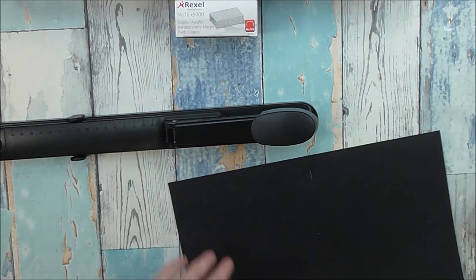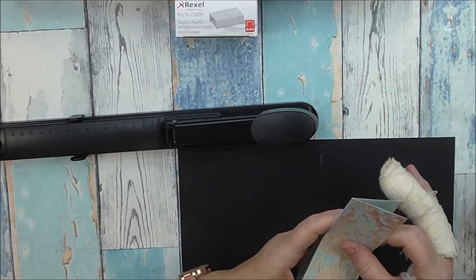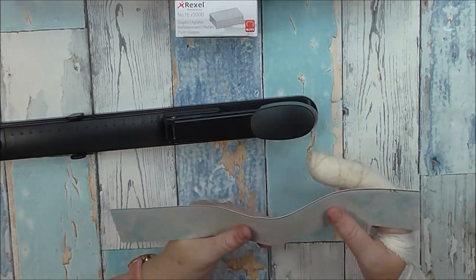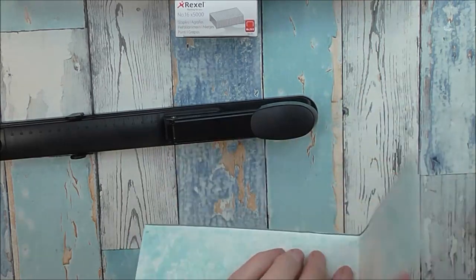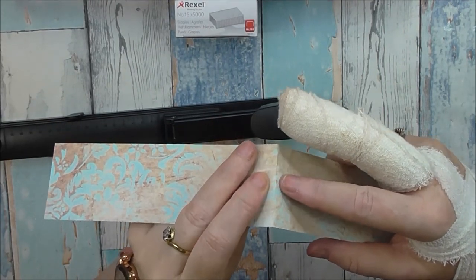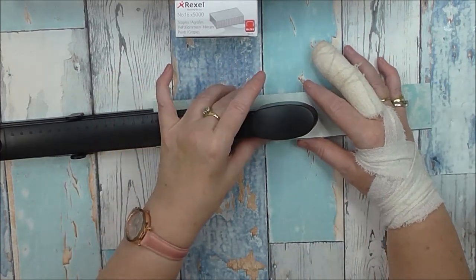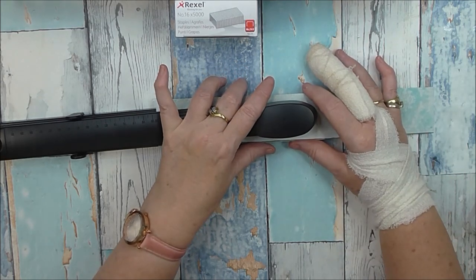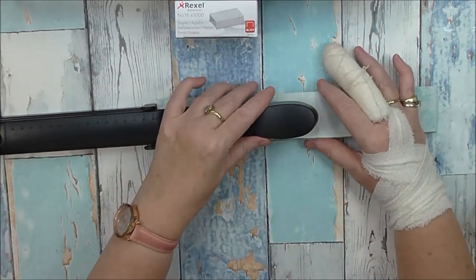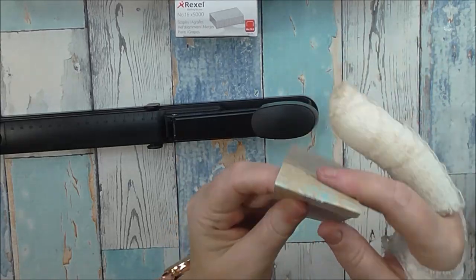Let me just fold this as well. I've noticed before when doing a small traveller's notebook and wanting to staple in the middle of the page, I can never figure it out — I end up getting it on this side or that side, which makes it look really messy. But on this one, if I'm doing it on the crease, it's got like a little line. I move this up so it's on the fold line — see, it's done it perfectly in the middle!